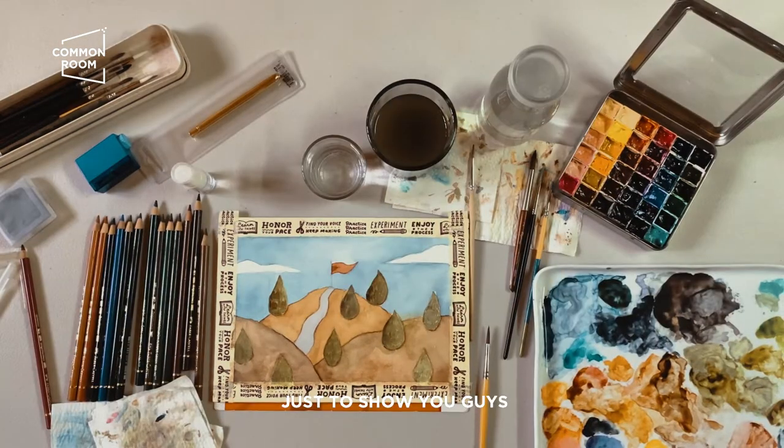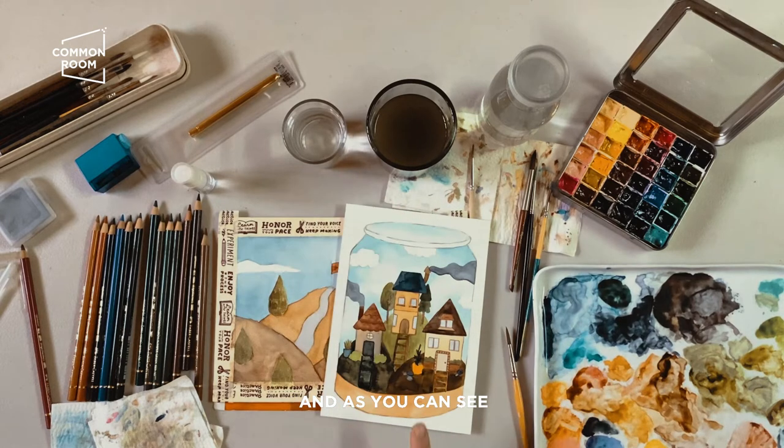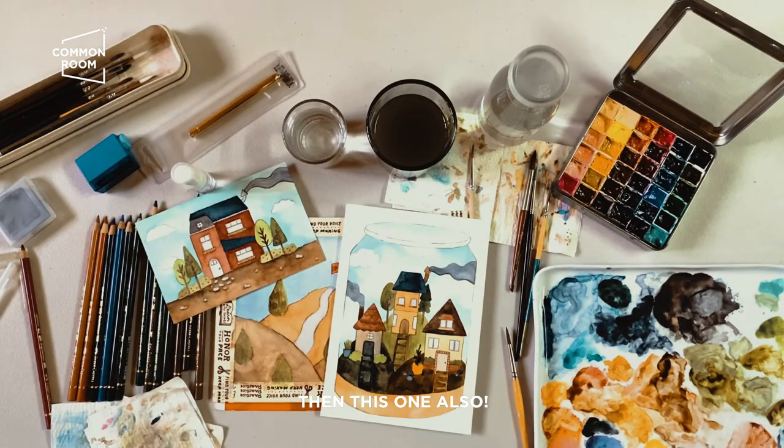Just to show you guys how the final product would look — how my final paintings usually look when painting with watercolor. Here's one that's mostly finished, and as you can see the colors are very similar. This one as well.